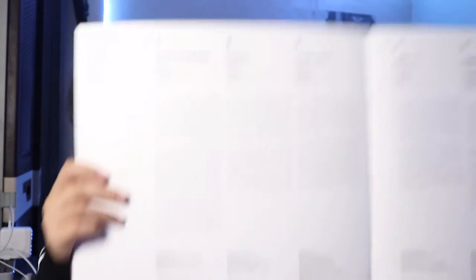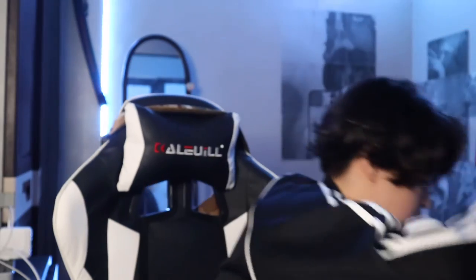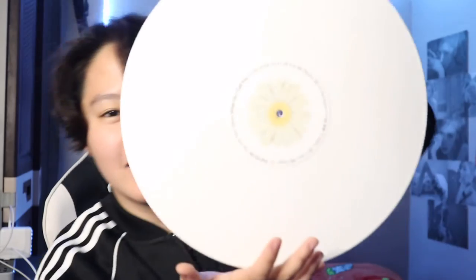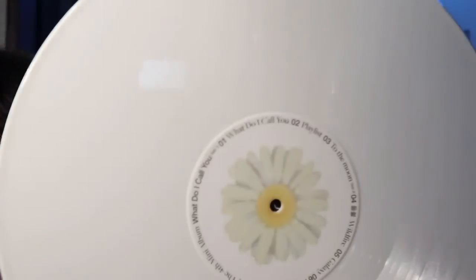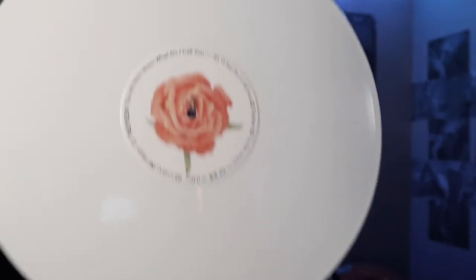Wow, and this is the end credits vinyl — wow, this is so pretty! Look guys, this is so pretty — look at that!